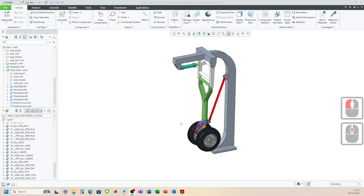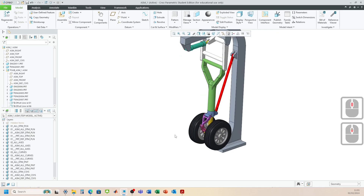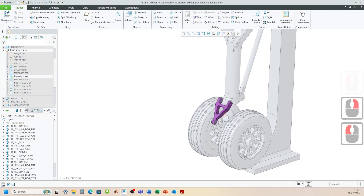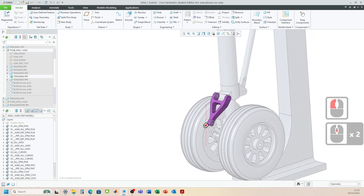In this walkthrough, we'll be focusing again on the landing gear assembly, specifically on another component — our upper link. We'll walk you through how you can go about generating this component.